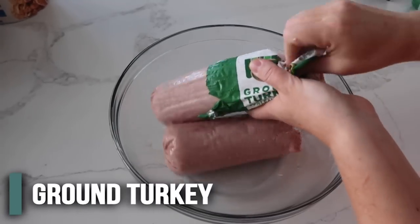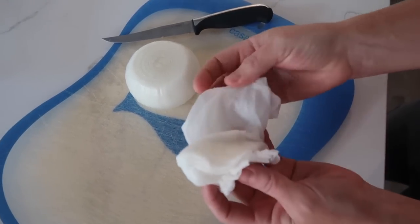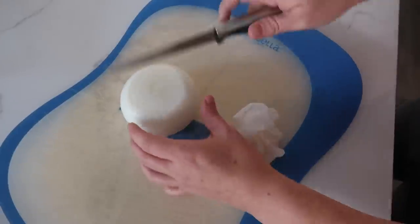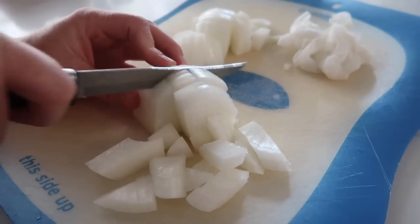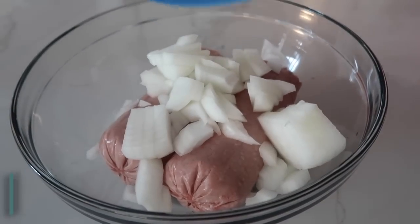Take the raw meat and just put it into a bowl. Next we're going to add an onion. If you don't know my trick, I get a few paper towels soaking wet and put them between me and the onion so you won't get such bad watery eyes. Chop the onion into little pieces and then just pour the onions right into your bowl.